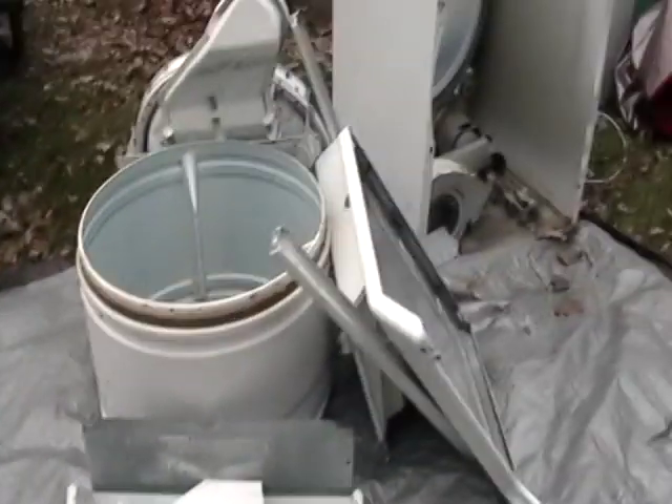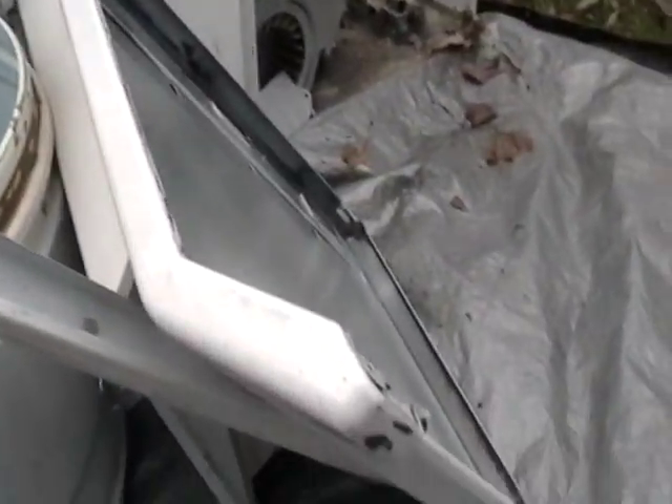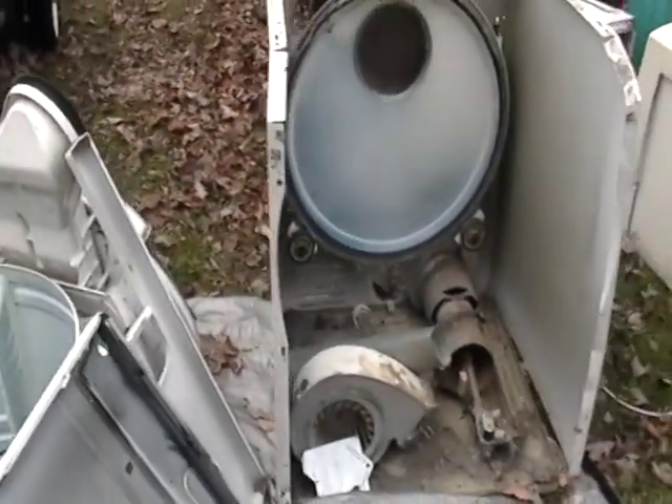That's for the washing machine. Now I have a dryer — same thing. The control panel is pretty much all plastic. This piece here, this is aluminum. You have your drum, you have your steel — basic, basic stuff here.